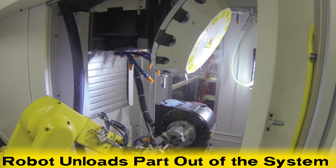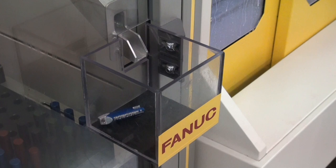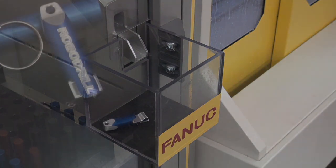Upon completion, the LRM8 reaches in, unloads the finished part, loads a partially finished part, and places the finished bottle opener into a chute and out of the system.